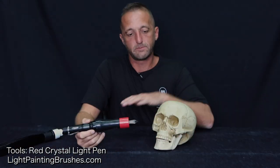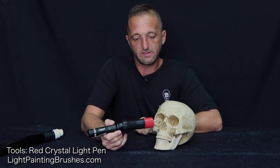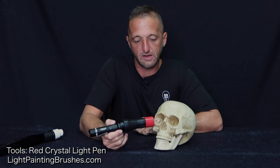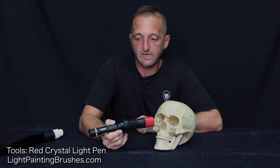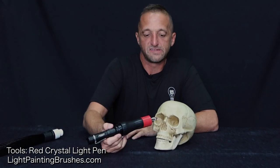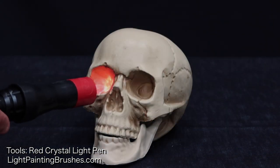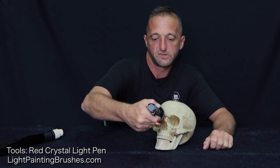The only other tool I'll be using is the red crystal light pen. I'm going to use it to illuminate the eye sockets of the skull. I'll take the light pen and place it just inside the eye socket, turn the light on, kind of move it around a little bit, and turn the light off. The main thing to watch out for is that my hand does not block the illumination from being recorded by the camera, so I'm going to do it off at an angle.